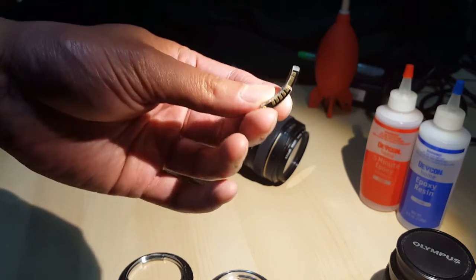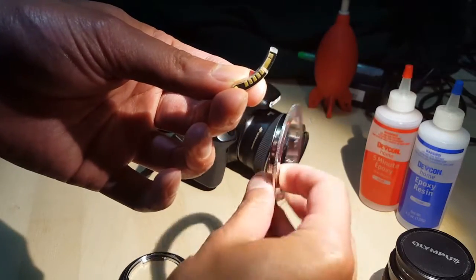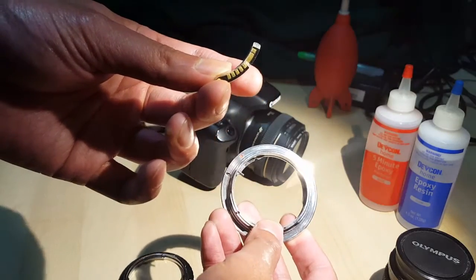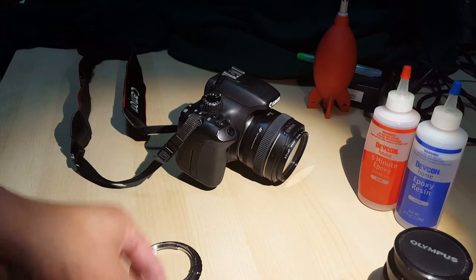Hey YouTube, today we're going to put a chip on an adapter ring for a Canon. Let's start from the beginning.